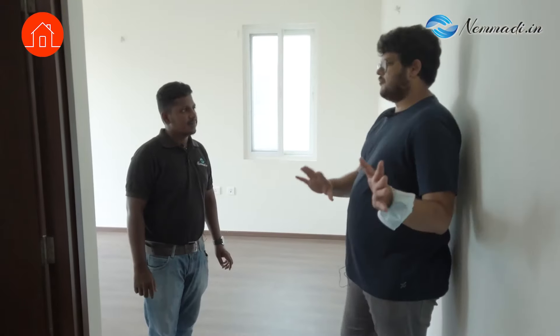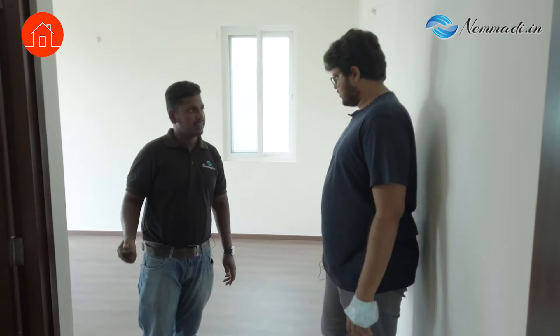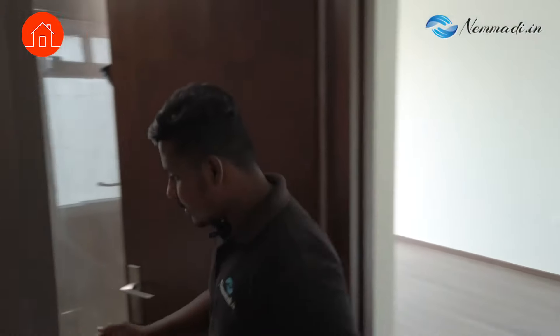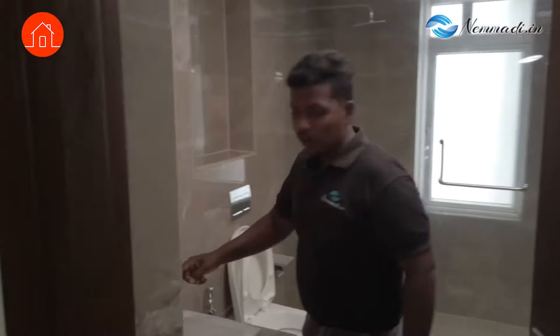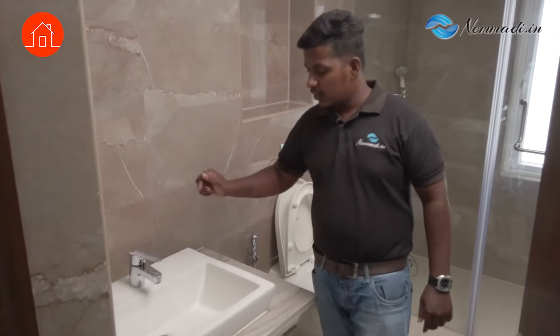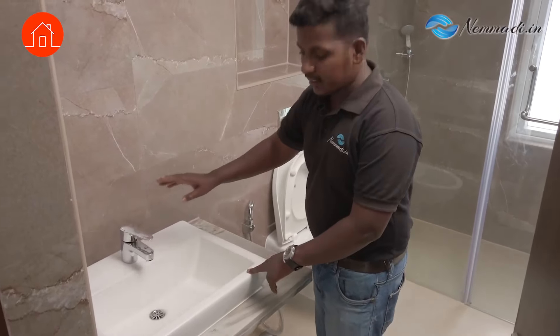So now that we've finished electrical and civil, what comes next? We'll check the plumbing now. What all will we be checking in the plumbing? We will check all the functionalities of the taps, faucets, and showers — whether they are properly fitted. This is the wash basin — it is shaky, so they are not fitted properly.